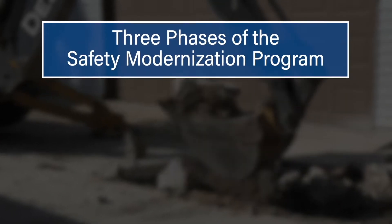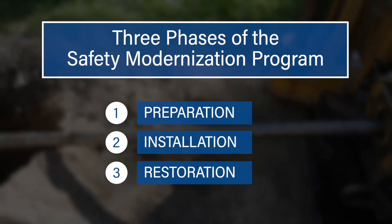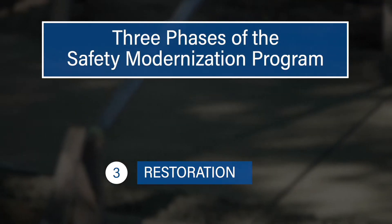There are three phases to the safety modernization program: preparation, installation, and restoration. This video focuses on the third and final phase of construction, restoring everything that was disturbed during installation.